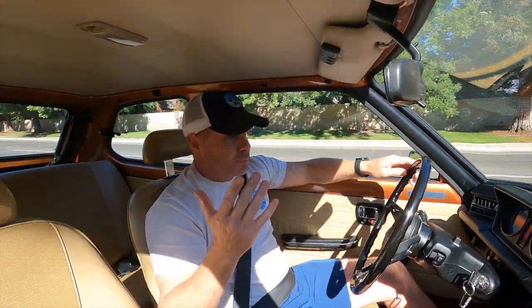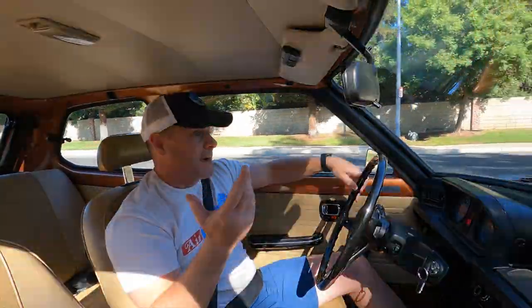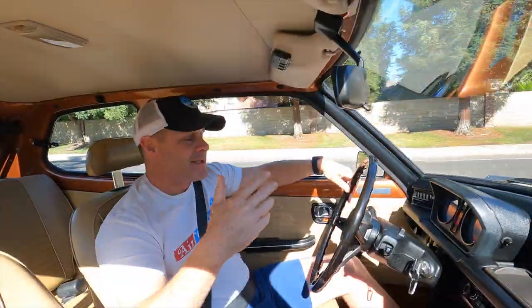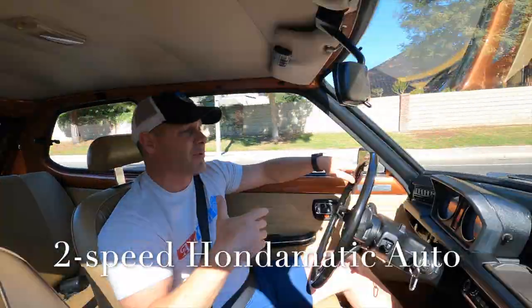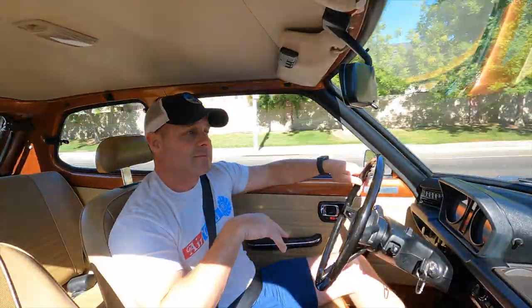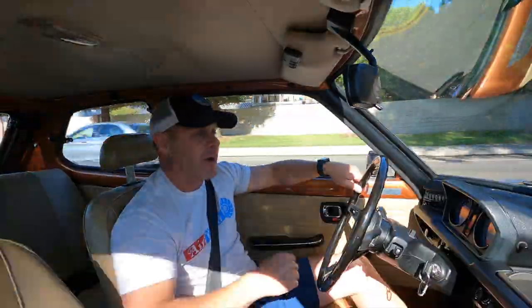The car runs really, really well. After I got the carburetor fixed, I could get up to 75 or 80 miles an hour and just cruise down the road. It's got this continuously variable transmission, so you really don't feel the gear shifting — it's just kind of always at RPM. The car runs really well, and it actually has air conditioning too, which is pretty rare for these cars.